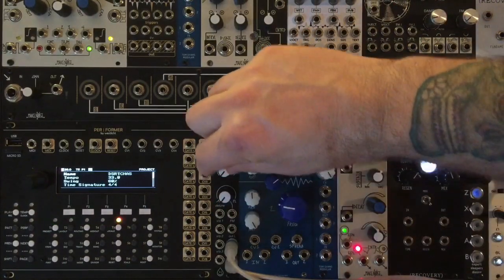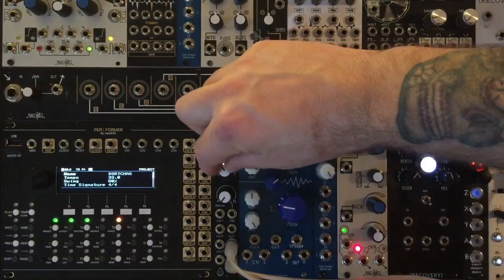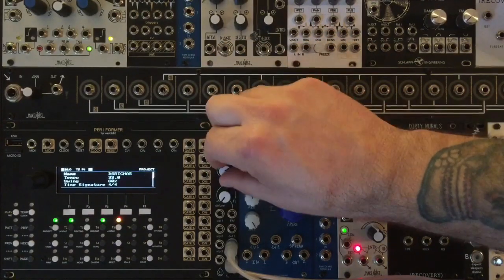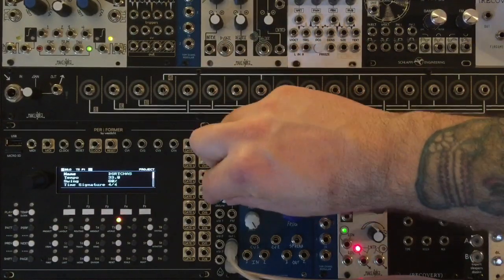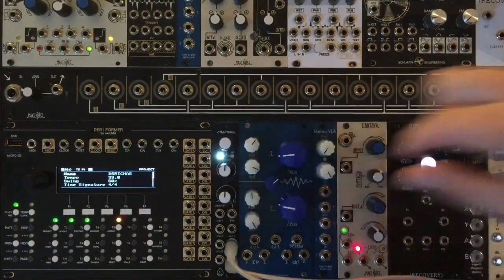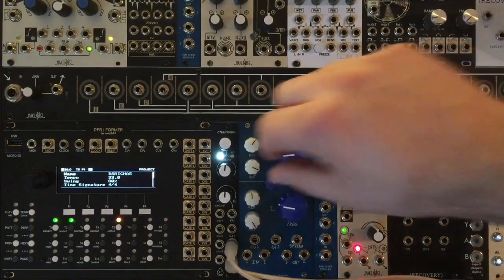Let's spread these voices out with the detune knob. I actually find that around noon on both encoders is a pretty sweet spot.